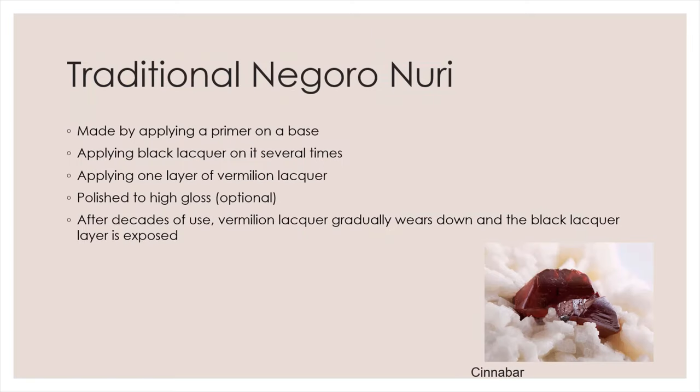Traditionally, Negoro Nuri is made by preparing the substrate with Hon Katachi primer. Then several layers of black urushi are applied. Typically, there is only one layer of genuine vermilion urushi topcoat. Usually, the topcoat is unpolished, leaving obvious brush marks on the surface.